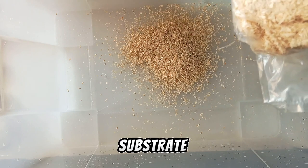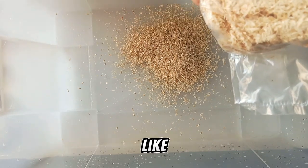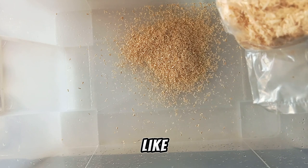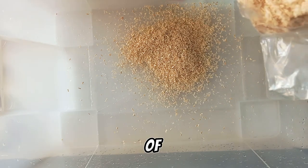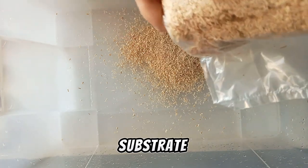So why do we need so much substrate for the Hognosnake? You need it because Hognosnakes like to burrow. As you know, they have a special nose for digging, so they like to dig. To allow your snake to feel free, you need a lot of substrate.